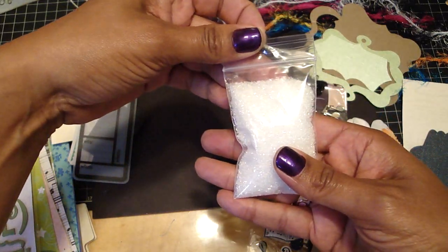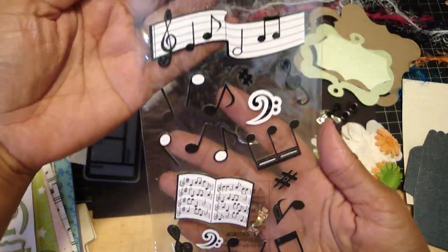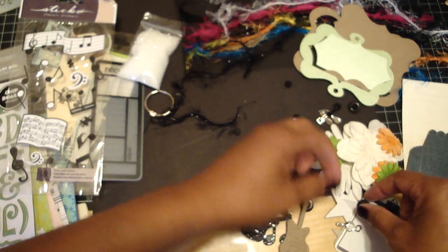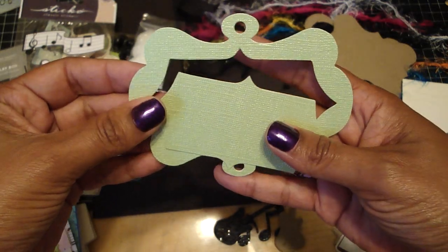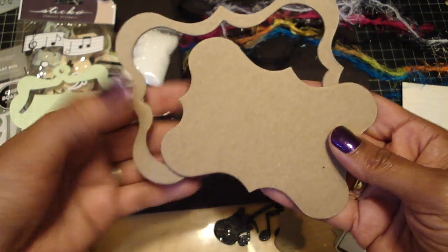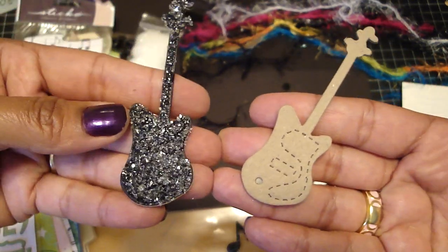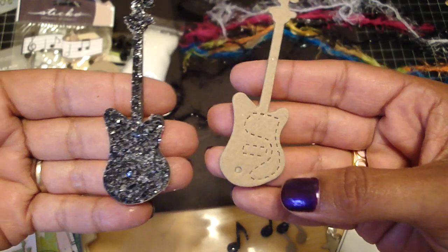You're going to get this Meyer Road journaling spot. You're going to get a bag of the diamond dust. You're going to get these stickers with the different music notes. You're going to get the binding ring. You'll get six of the black extra large eyelets. I'm also including this frame that's been die cut using the gemstone paper, and you're also going to get this frame shape cut with the medium weight chipboard. I've gone ahead and put the diamond dust on one for you, and left one that's just been die cut out of the medium weight chipboard that you can embellish yourself.